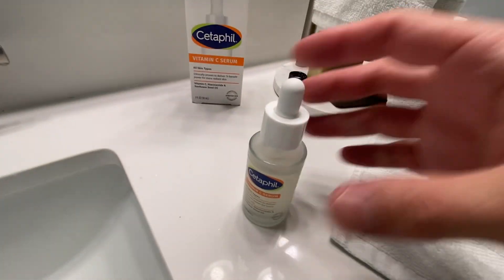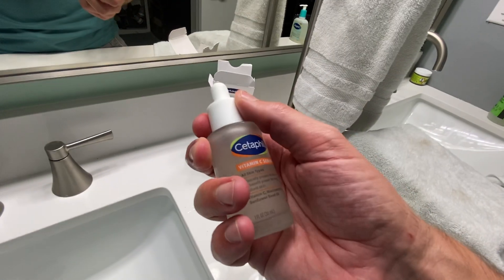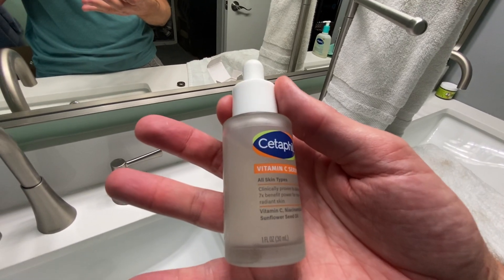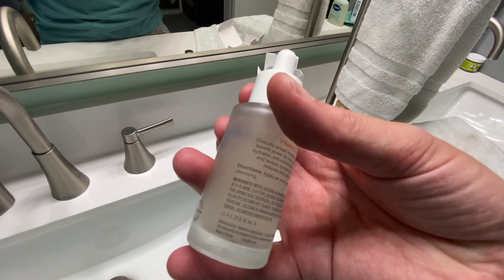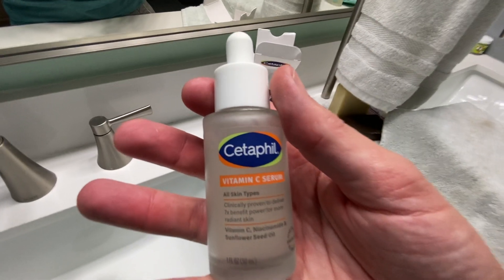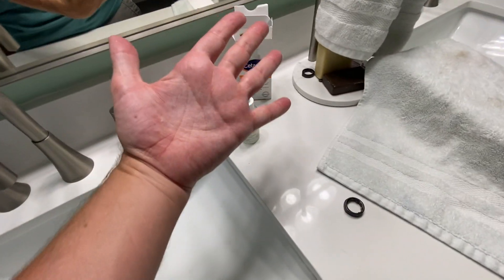So if y'all are looking for an excellent serum, this little bottle right here of Cetaphil should last you a long time because you get a whole fluid ounce in here and you only use just a few drops every day. So y'all definitely go and grab some of this if it's something you're looking for. Thank y'all for watching, and dad out.